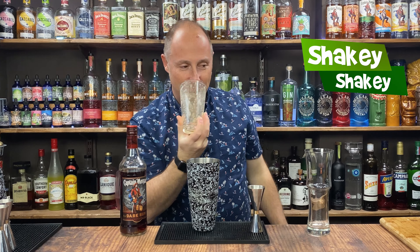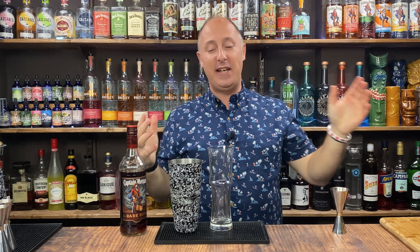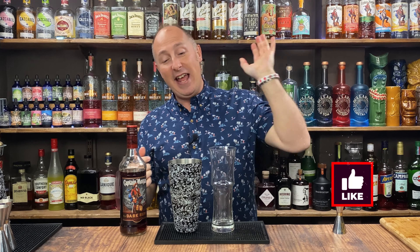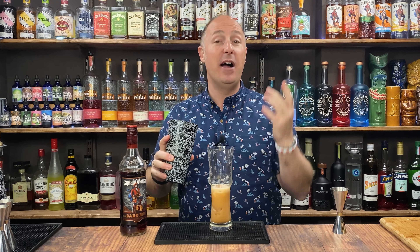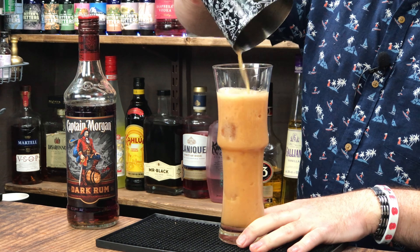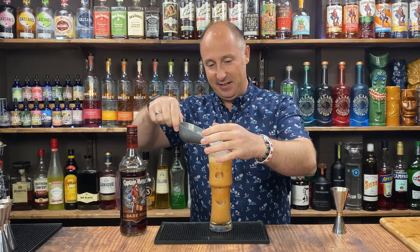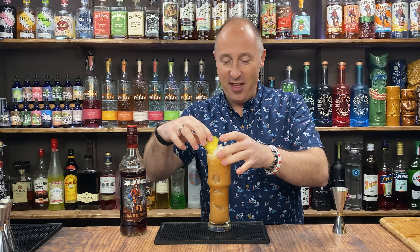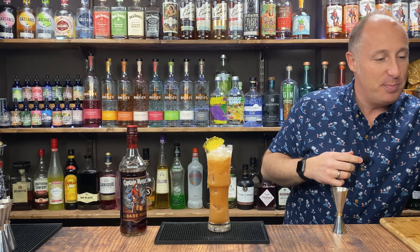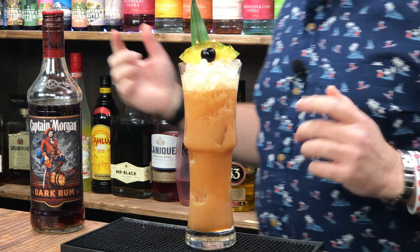When you are happy with all that — lovely. If you're in a professional establishment and you're trying to sell these, use fresh ice in your glass and strain. If you're at home, shake and dump — it's absolutely fine. Using fresh ice because the ice in the shaker has melted and will water your drink down a lot quicker, whereas fresh ice will stay frozen for a lot longer. I'm just going to top this with a bit of crushed ice, then garnish with a bit of pineapple, a pineapple spear, and maybe a little cocktail cherry. So that is cocktail number one.